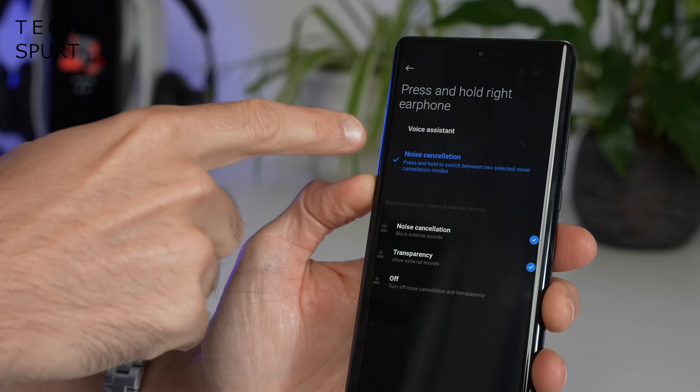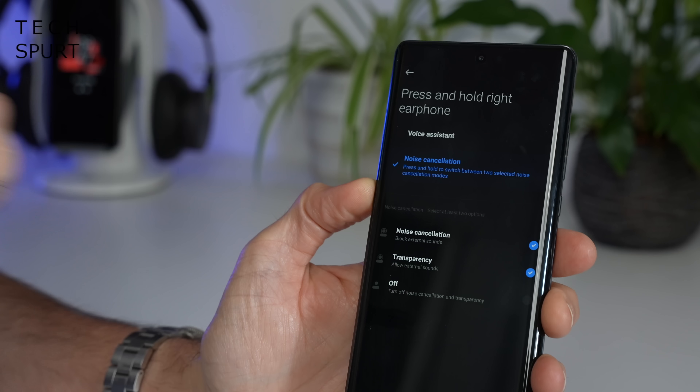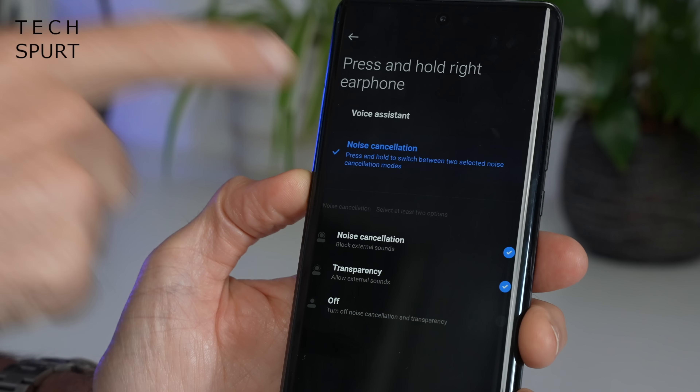And lastly, a press and hold of either bud can either be assigned to cycling through the noise cancellation modes or calling up the voice assistant. This conjures up your default smartphone assistant — in my case it was the Google Assistant and I found it works absolutely fine.